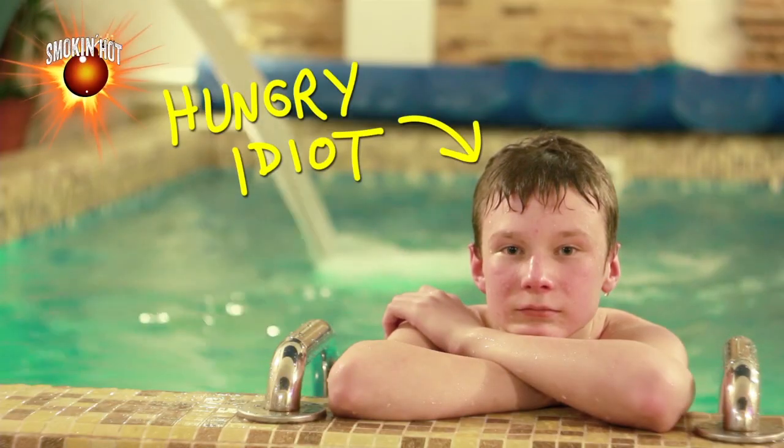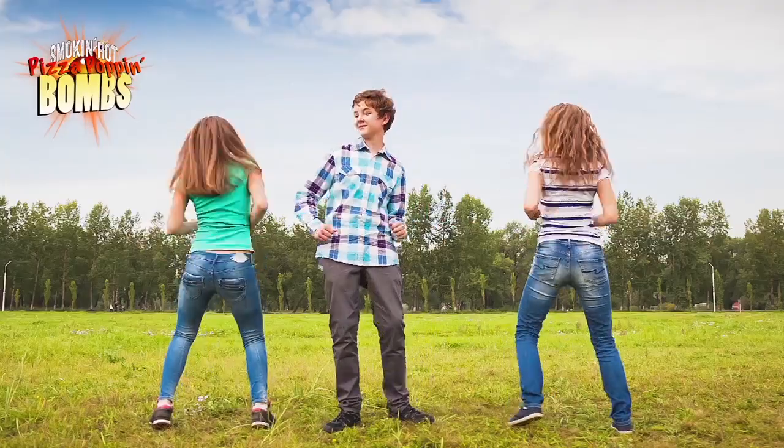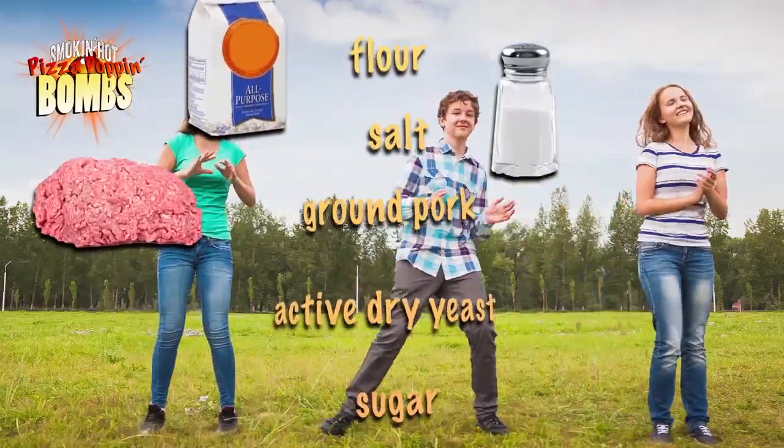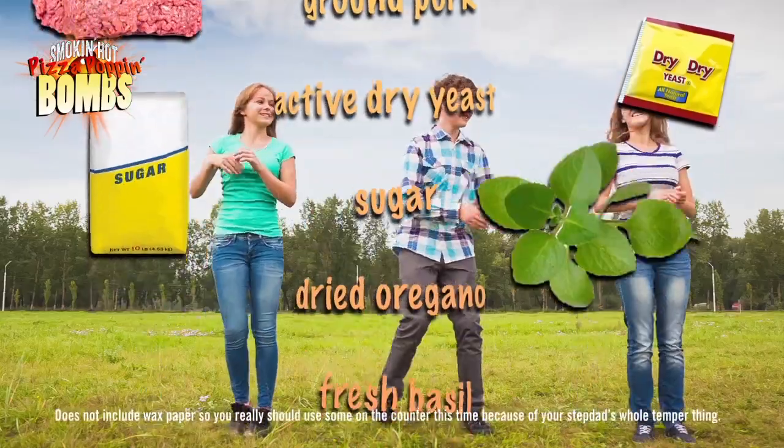It's that easy, don't let hunger slow you down. Smokin' Hot Pizza Poppin' Bombs comes with everything you need: tomatoes, onion, flour, salt, ground pork, active dry yeast, sugar, dried oregano.